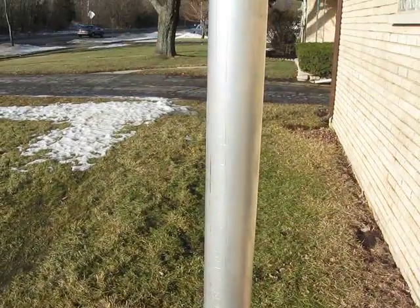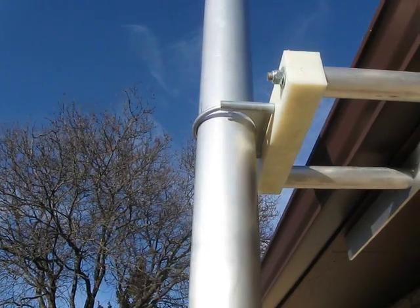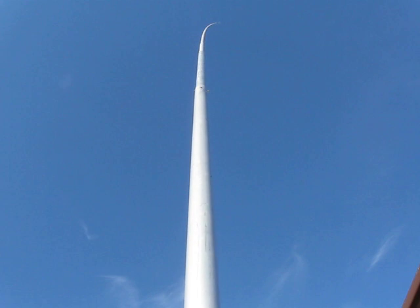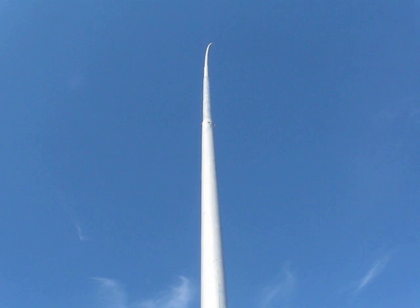It's anchored to the side of the garage — we don't have enough yard space. At 67 feet tall, it's three and three-quarter inch tubing going way up there. We have 30 mile an hour winds right now, so she's blowing around.